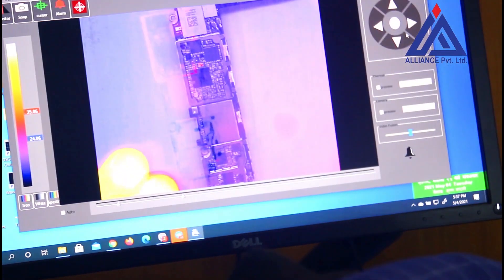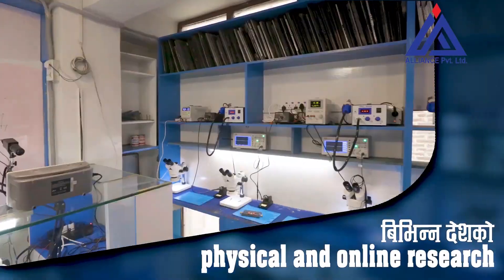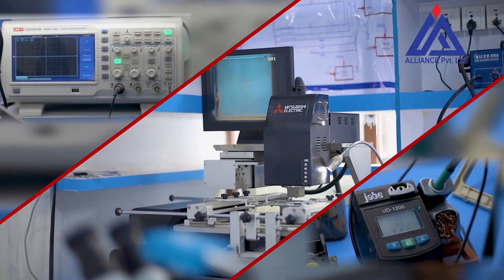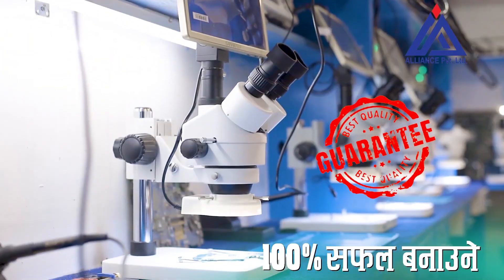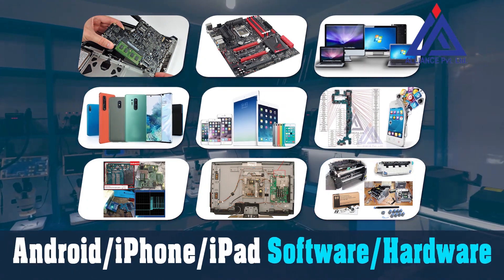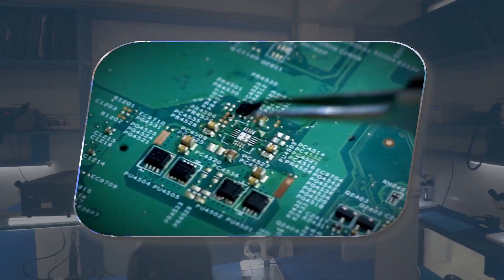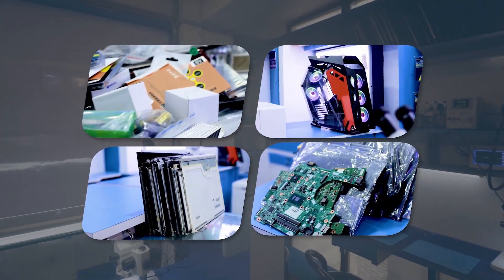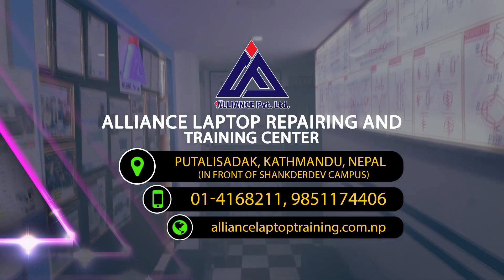We are going to provide KDMO video on physical and online research and economic equipment. Chip-level training makes it 100% easy — Apple and Windows series desktop, laptop, Android, iPhone, iPad software and hardware, EMMC, TV, and printer chip-level training. With entire spare parts available. Allianz Laptop Repairing and Training Center, Kutali Sadak, Kathmandu, Shankar Deep Campus.